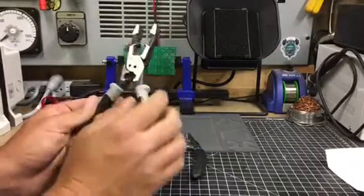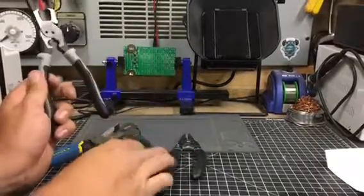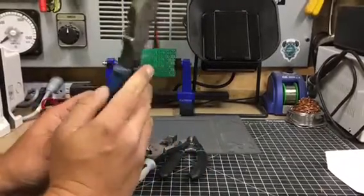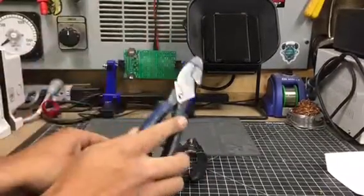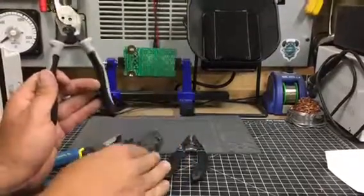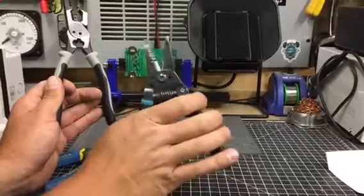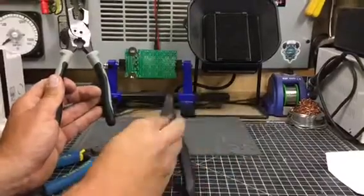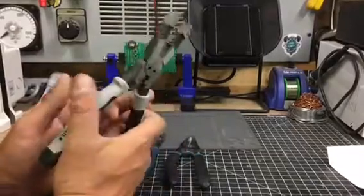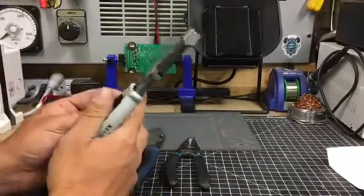It also has that crimp function, which is reminiscent of the model of Lineman Pliers that has the crimp and the square-nosed head. So basically it's just a combination between Lineman Pliers and your normal strippers — these are just some generic models that I use. But so far from what I've used in the field, it actually works pretty good.